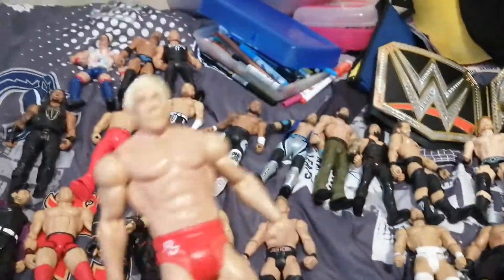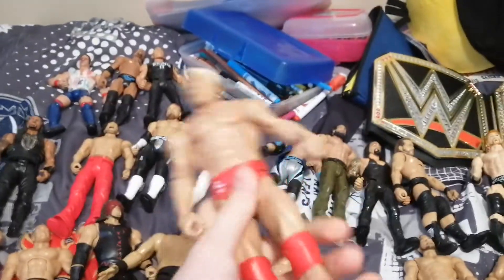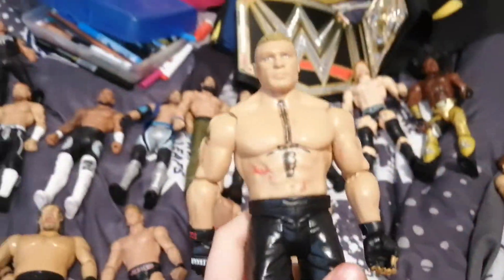This is that Ric Flair that I was talking about — pretty sure this was from the WrestleMania 32 battle pack. Finn Balor Basic. Brock Lesnar Basic.